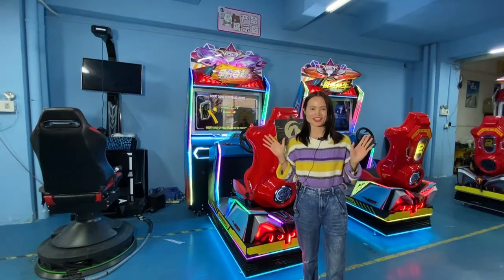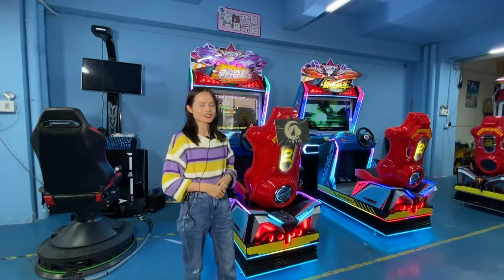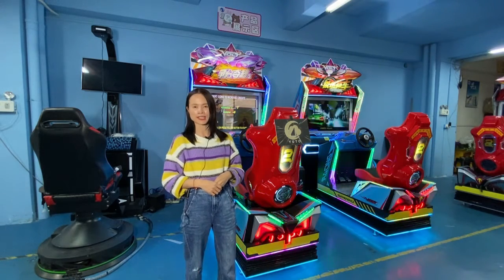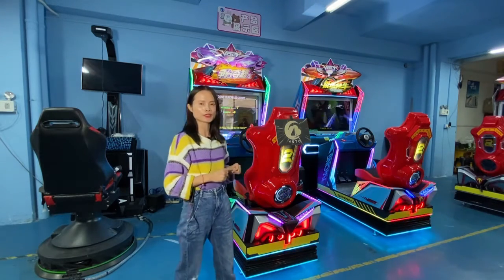Hello everyone, how are you? This is Zara from YouTube Game Animation Company. Today I would like to introduce you one of our most wholesale car racing game machines, the 3 Second, with our latest new cabinet.